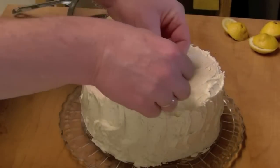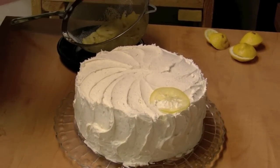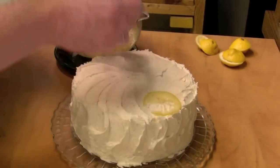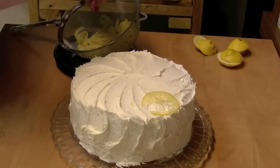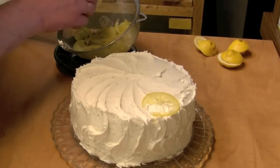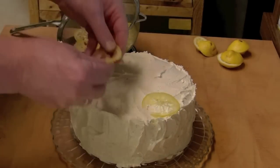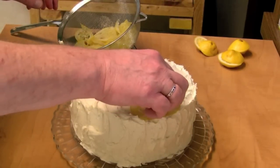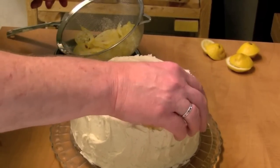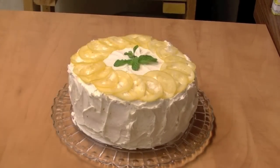I have the cake iced and I'm going to put some of the lemon slices on top just for decoration. They're still fairly warm, so I'll let them cool off just a little bit. I'm going to get the seeds out of them too, and just kind of put your lemon slices on the cake for decoration. Here's the cake — I put the lemon slices on there and a little bit of mint, just for decoration.